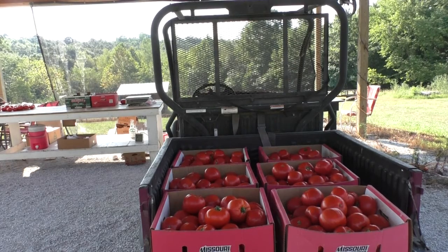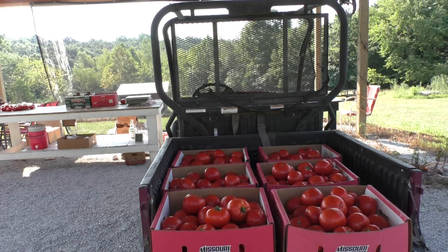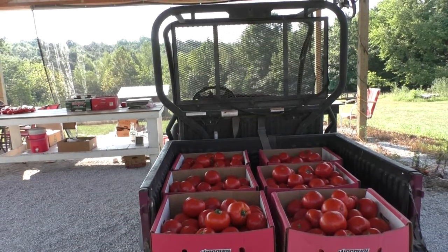Good morning and welcome back to my channel — high tunnel and field tomato production. Today is August the 10th. I've been busy and haven't had time to do much of a video lately, but you can see this is some of my morning's picking. There's about 20 pounds in each of those boxes, and those came out of just one row of my high tunnel.